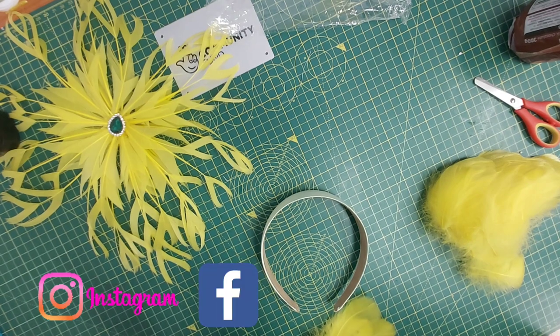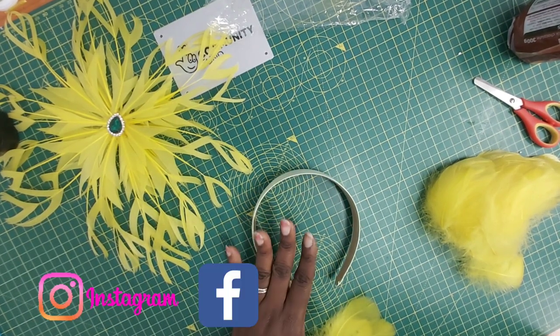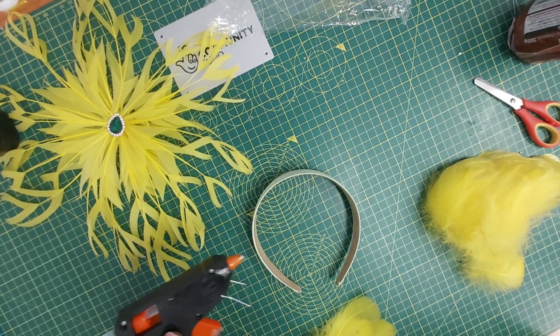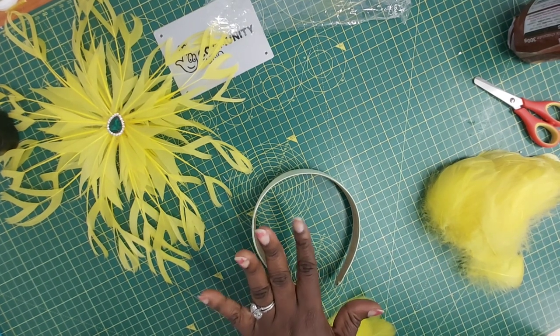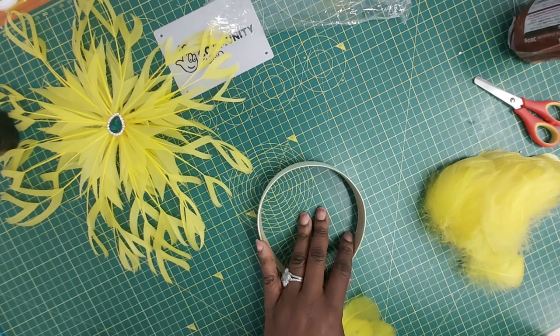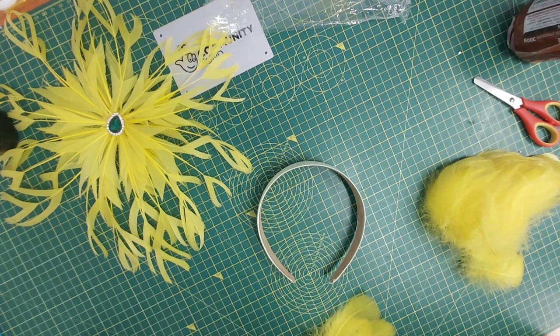Like I said earlier, you'd need your flower prepared before you come here with us. You'll also need your Alice band, a hot glue gun — mine is plugged and ready to be used — your feathers, and a cutting tool such as scissors. If anything else comes up as I work on this project, I will let you know.